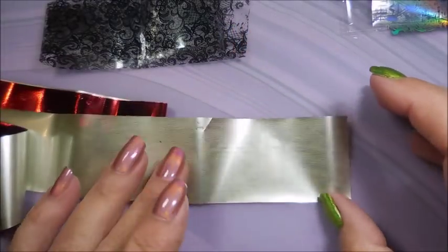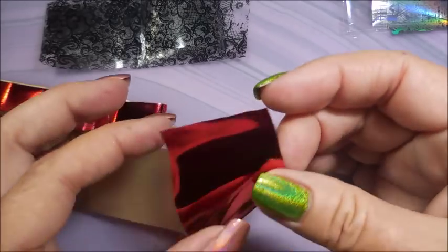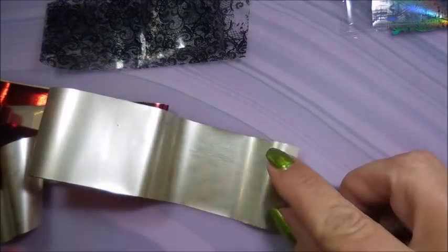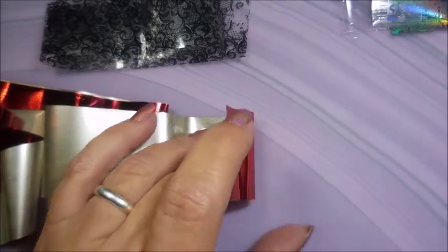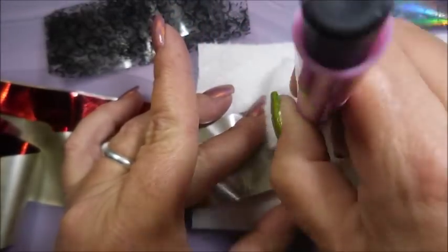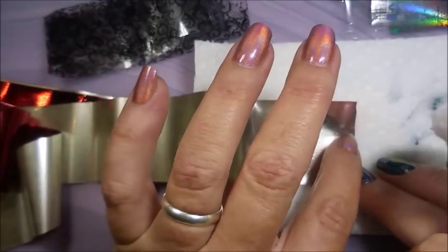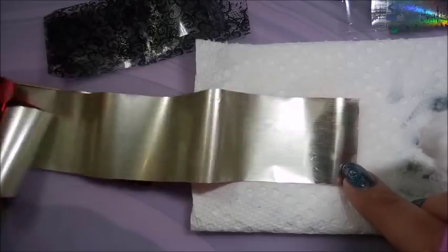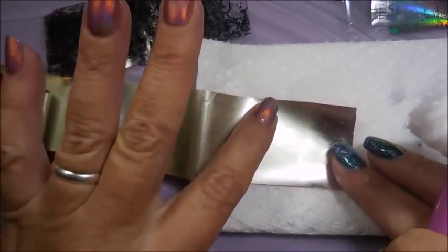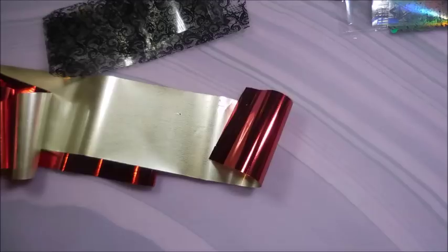A long time ago, some people were confused about which side to put down - is it the gold or the red? For this one I know it's the red that goes down. There was an old trick where you can take some isopropyl alcohol on a cotton pad and wipe it - there's a film and you can see the difference in color, it becomes more silvery or white. This is just to make sure they stick well. I don't know that this is relevant on all foils nowadays, but if you get some that have a frosty look on the back, you can try that.